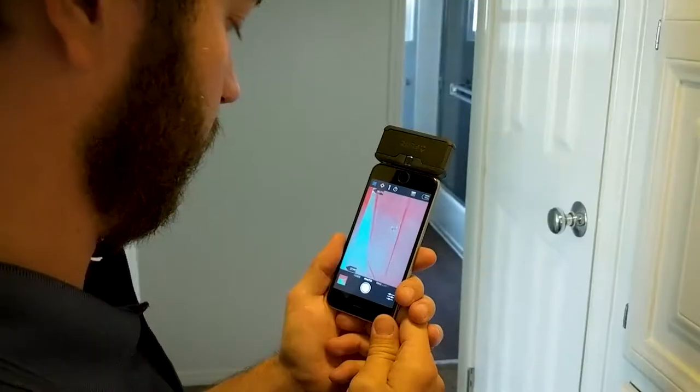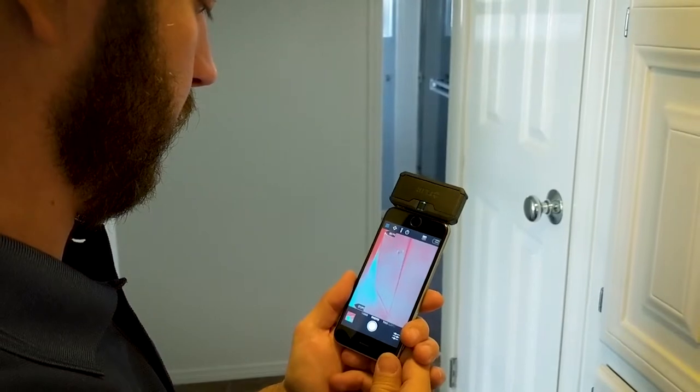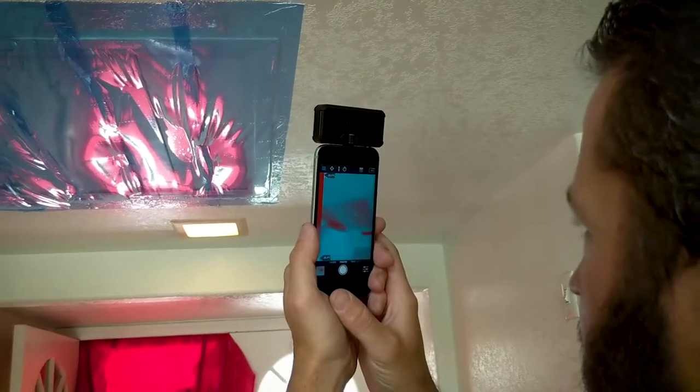One additional tool we get to use while doing the blower door test is an infrared camera. This camera helps us identify areas of the house where we have unwanted heat coming in through radiant heat. This camera is going to show us whether it's coming down wall cavities or around light fixtures, windows and doors, or around our ducting system — those areas that we can make improvements to in order to help your home's energy consumption.